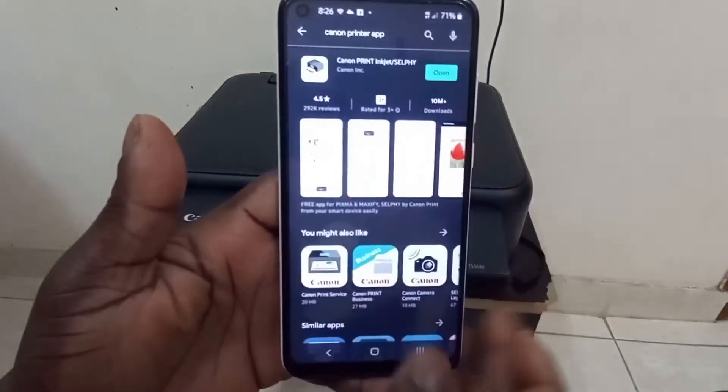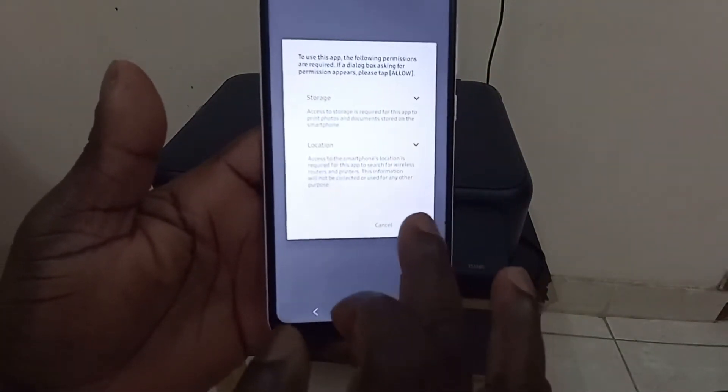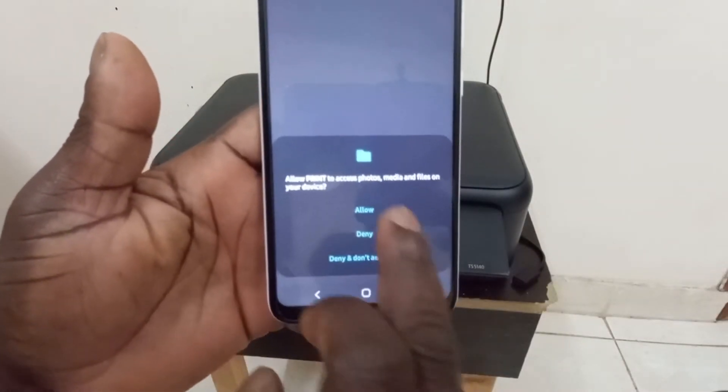Because of time I've already downloaded it, so let us install it. After installing, it will ask for your permission, so you just allow it.